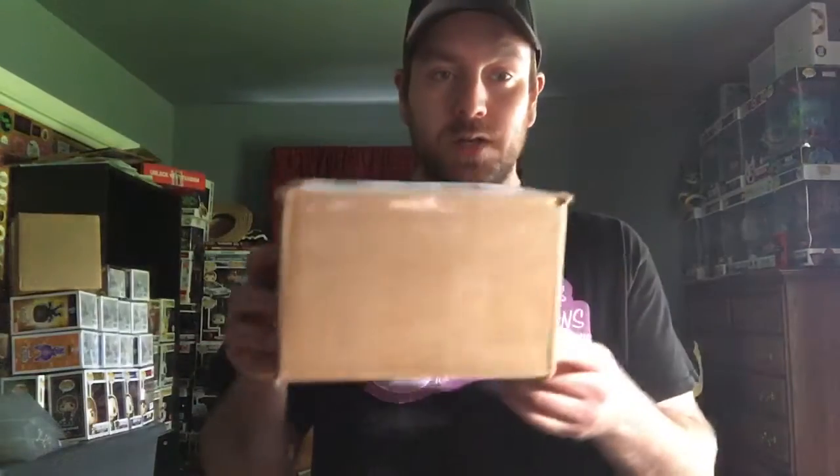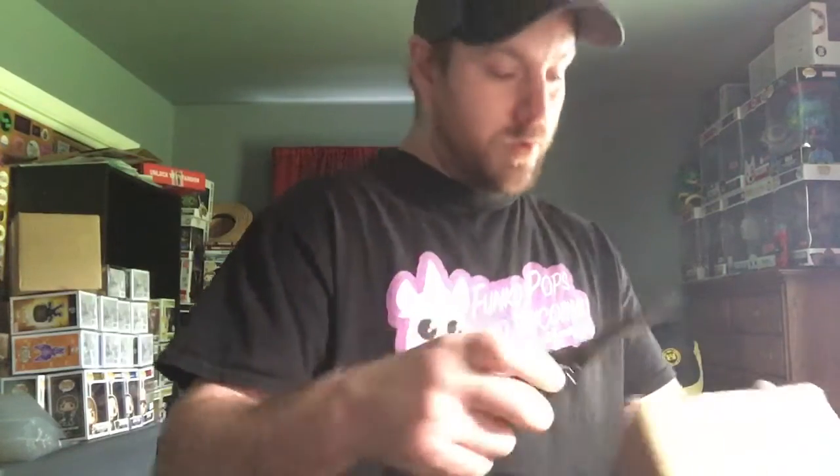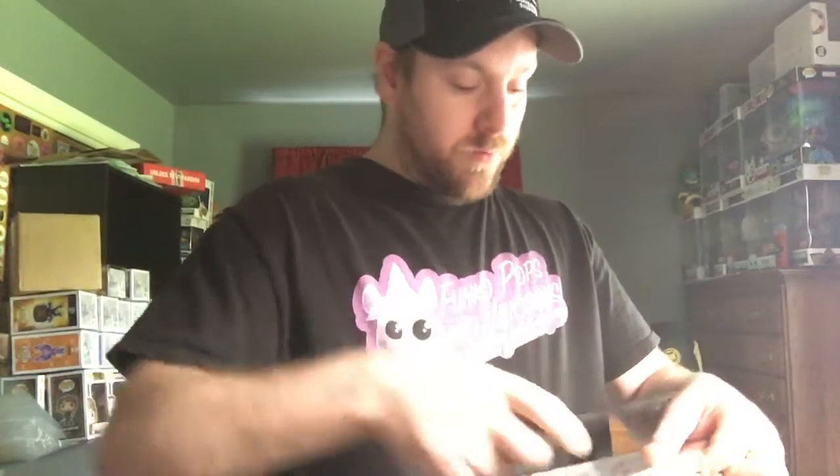Hey, what's going on everybody? James Dieter is back with his second video of the day. Like I said in my last video, I bought two UP sodas from Megan at Malone's Pops and they just came in the mail, so I wanted to open them up and see if I got a chase, because I think one of them is still sealed.